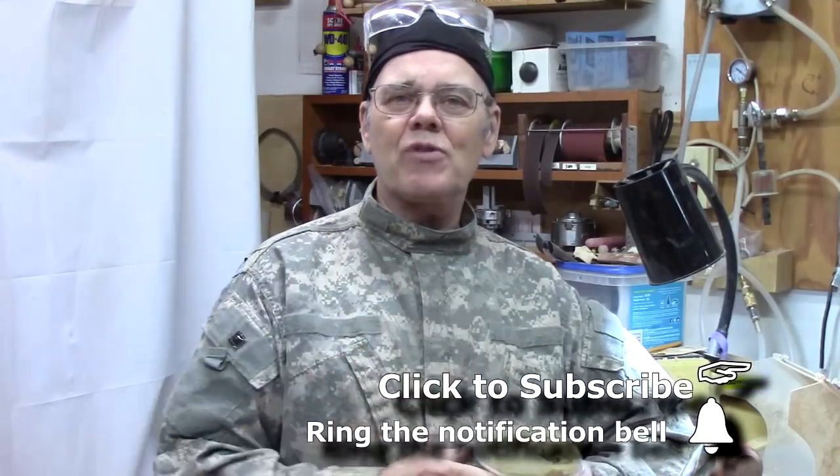If this is something you're interested in, keep watching. Hi y'all, Mike Peace, Mike Peace Woodturning. I'm here to share with you tips, tricks, and techniques to help you become a better woodturner. For some years sitting in, click the subscribe button and ring the notification bell so you won't miss future videos.